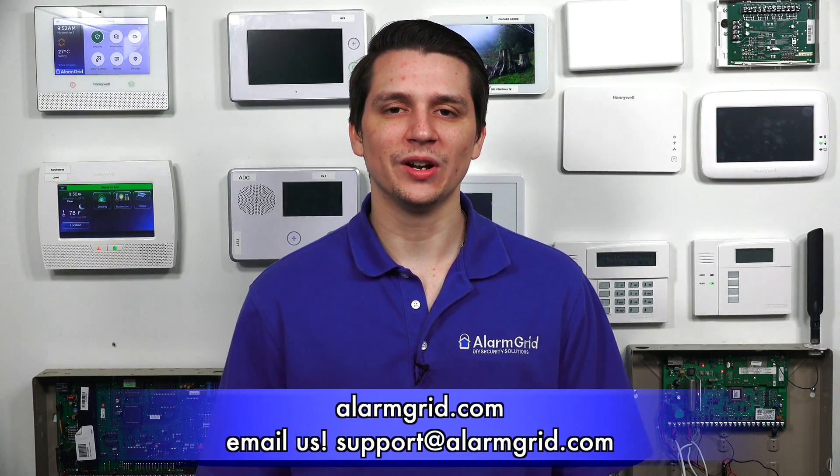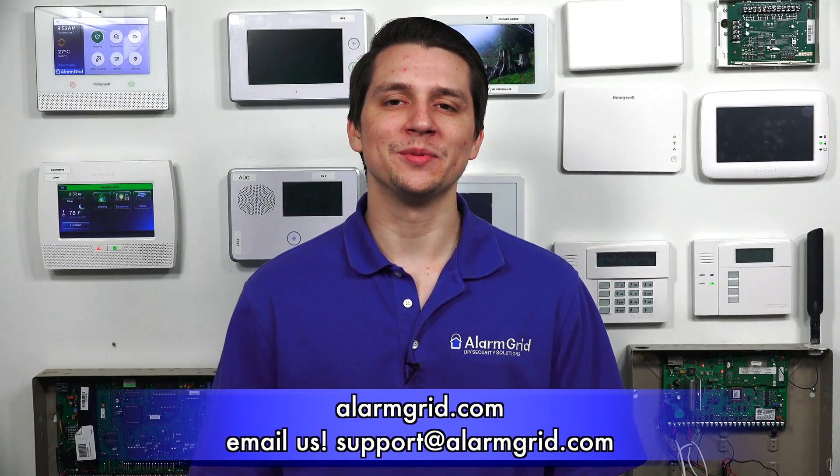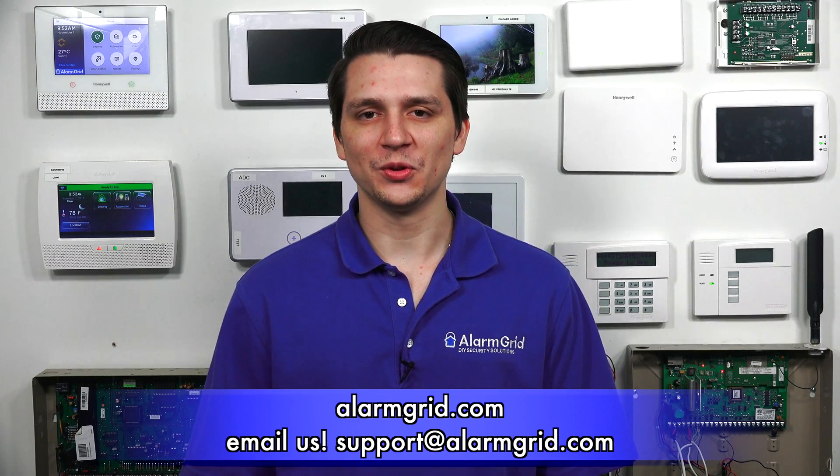So now we've gone over the options for which cellular communicators you can use with the Honeywell Vista 20P. If you have any questions about the Honeywell Vista 20P or alarm systems in general, please contact us at support@alarmgrid.com or go to our website alarmgrid.com. If you found this video helpful, please like and subscribe, and click the bell icon for notifications of future videos. This is Jared with Alarm Grid — have yourself a great day.